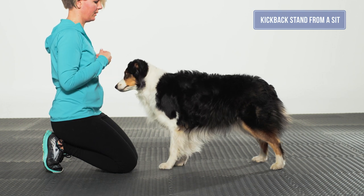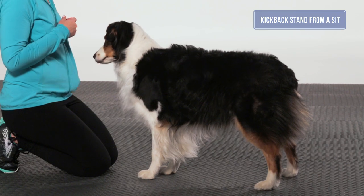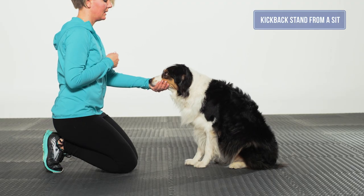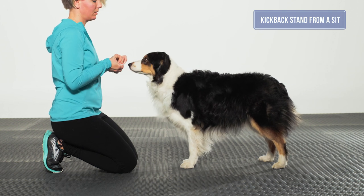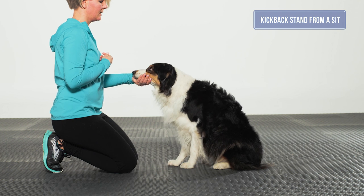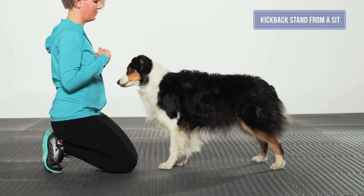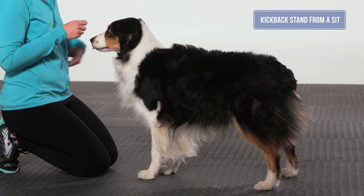As the dog lifts and steps back into a standing position using the back feet, use a treat at the dog's nose, a nose touch to your hand, or a chin hold to ask the dog to stand. It may be necessary to move your foot toward the dog's rear feet to get a proper kickback. When training this exercise, it is okay to touch the dog's rear toes to get them to move their rear feet into a neutral stand.